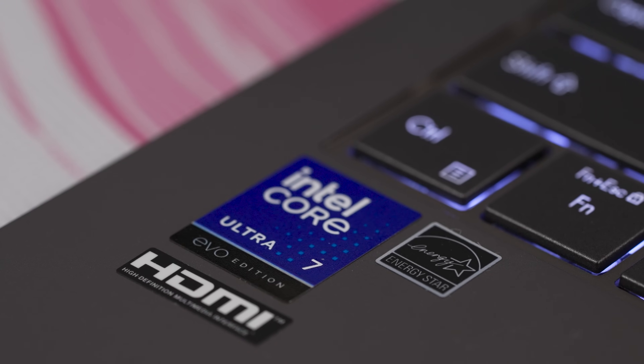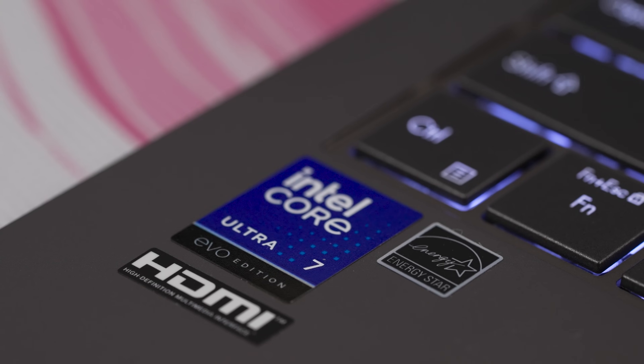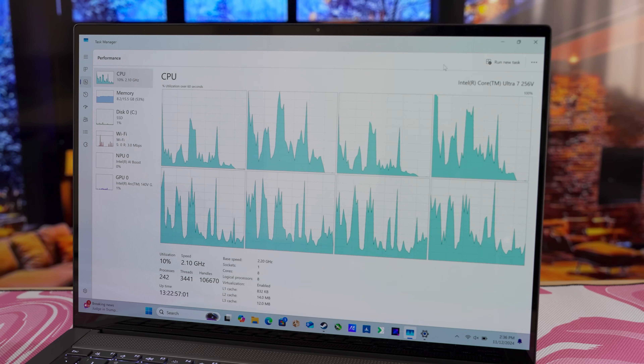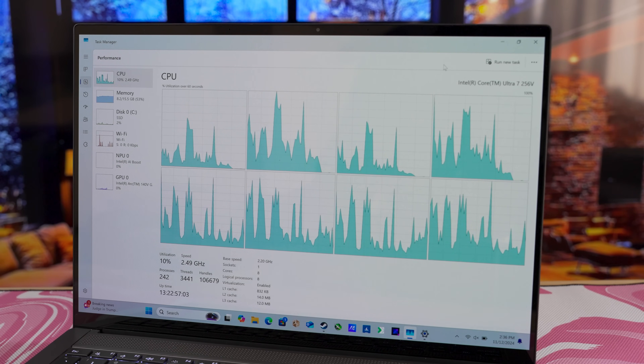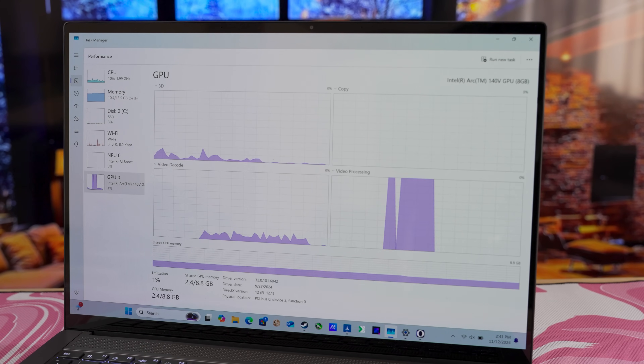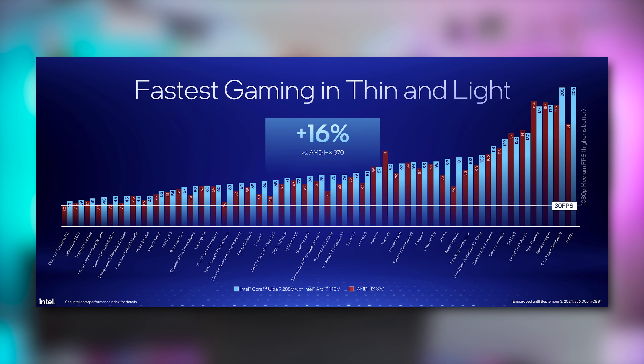Our test subject inside is the Core Ultra 7 256v, paired with 16GB of memory. It features 8 CPU cores — that's 4 P-cores and 4 E-cores — a 45 TOPS NPU, and most interestingly, an 8-core XE2 Arc 140v iGPU. Intel is claiming the Core Ultra 9 288v, equipped with the very same iGPU we have here, beats AMD's AI9 HX370 chip in gaming by 16% on average.